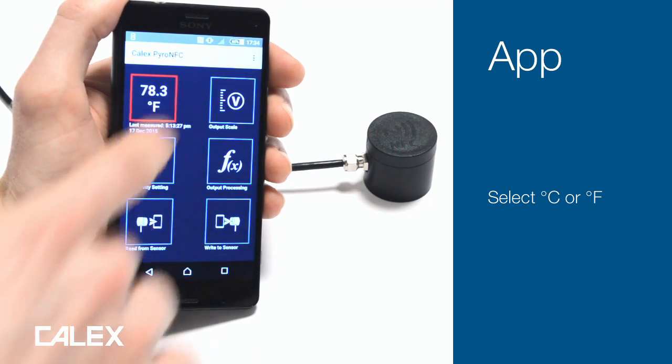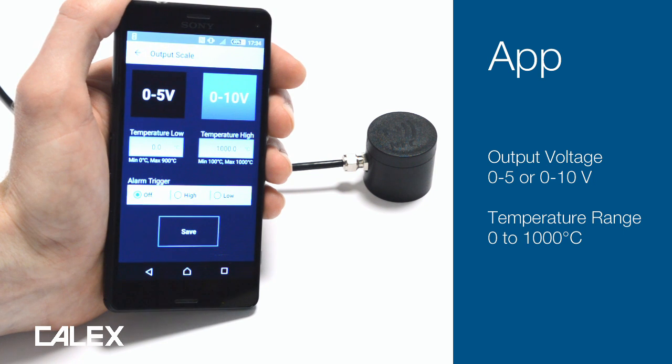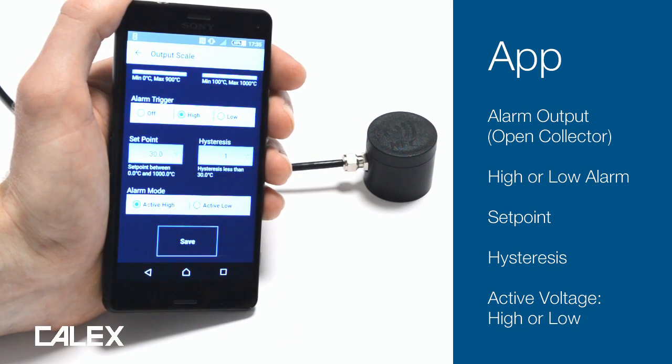You can switch between degrees C and degrees F, and you can rescale the temperature range of the linear voltage output. You can also configure the open collector alarm output for setpoint and hysteresis.